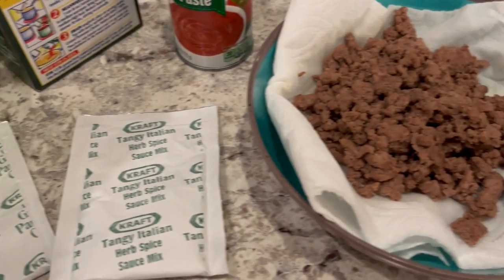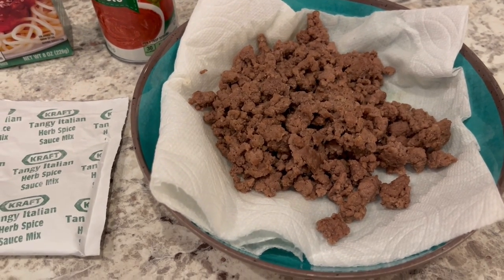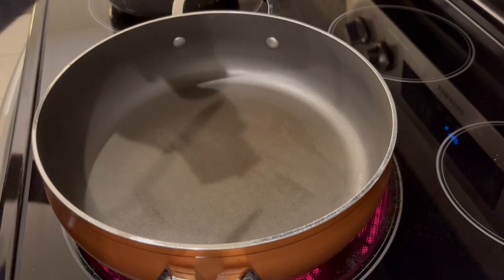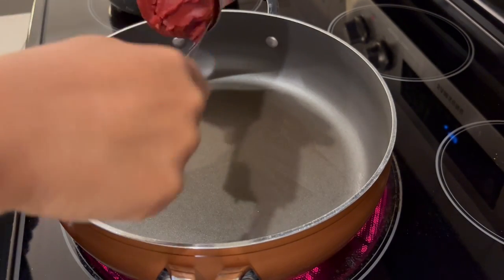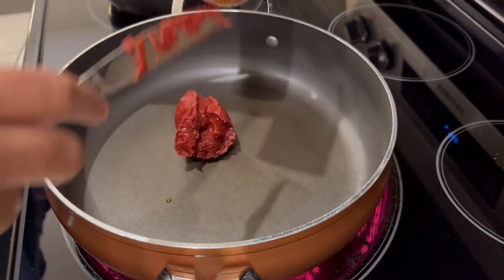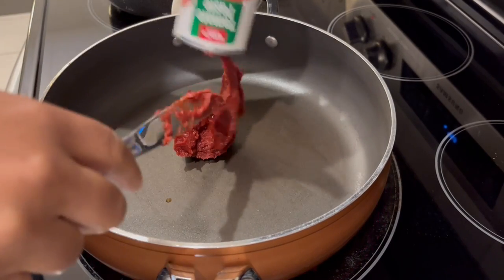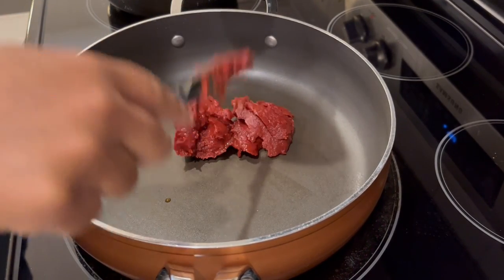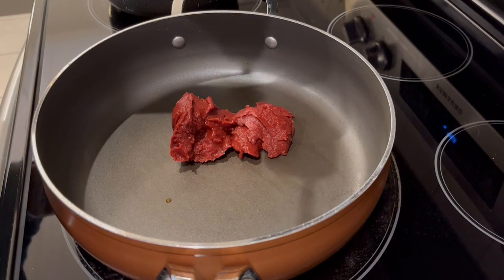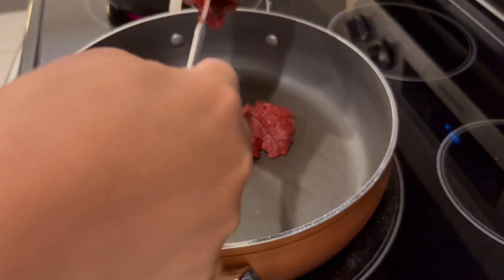That is what I'm doing — I've already cooked up my ground beef and added garlic powder to it. My spaghetti noodles are boiling away, and now I'm going to start working on the sauce. I'm adding in my tomato paste. There's a variation on the box that says if you don't have tomato paste, you can use tomato sauce, but I have tomato paste, so that is what I'm using.